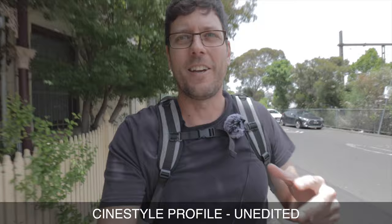Since the M6 Mark II has come out I thought I would give this Picture Profile another try. Right now we're shooting in the Faithful Picture Profile, which is what I use for most of my vlogs and cinematography. We're going to switch over to the CineStyle and then do a quick grade in post and see how that looks compared to the Faithful Profile. We've just switched over to the CineStyle Profile and I can already see how flat that image has become — it looks completely washed out and gray, and the skin tones look quite odd.